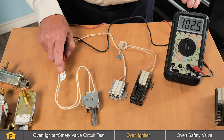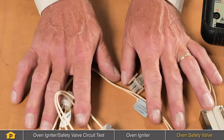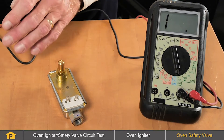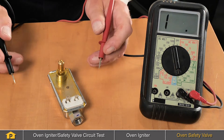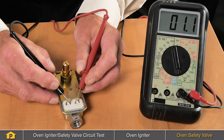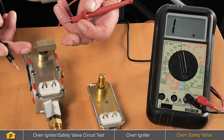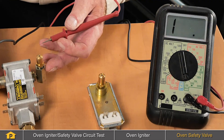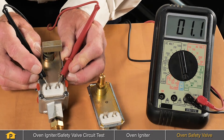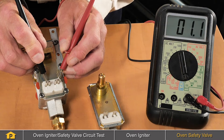Typically these will be somewhere between 80 and 175 ohms of resistance for a working igniter. To test the oven safety valve, we would measure between the two terminals on that valve and look for continuity. Typically these are in the one to one and a half ohms of resistance, so it's very low resistance. If your model uses a dual valve — one for the broil burner and one for the bake burner — you'll have two bi-metals, and you can test them for continuity using a multimeter. They should show very low resistance, indicating normal working oven safety valves.